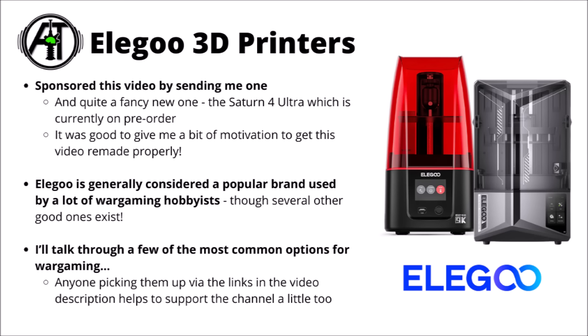Before we get into the showcase proper, I thought I'd just talk about today's video sponsor, which is Elegoo 3D Printers. They sponsored this video by sending me one — a really quite fancy new latest design one in the Saturn 4 Ultra — so thank you very much for that, and also for being quite patient as this video was supposed to come out several weeks back but kept getting pushed back by other news. It was definitely good to have motivation to get this video remade though, certainly a big project, but one that I wanted to do properly.